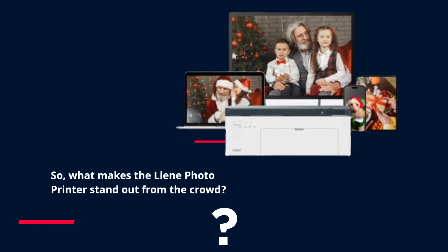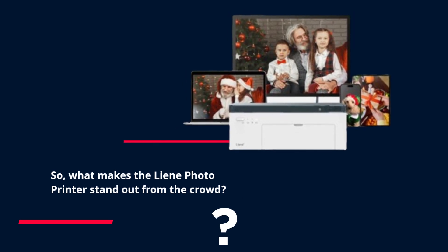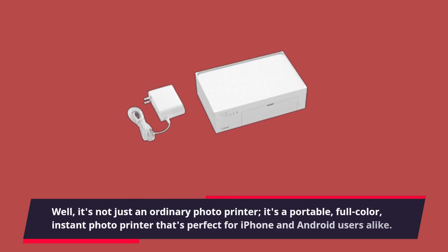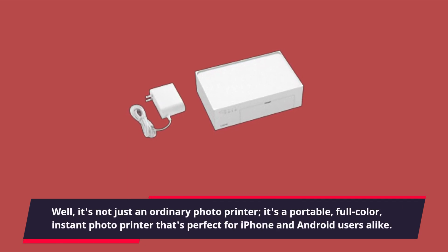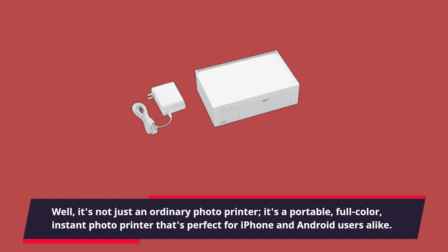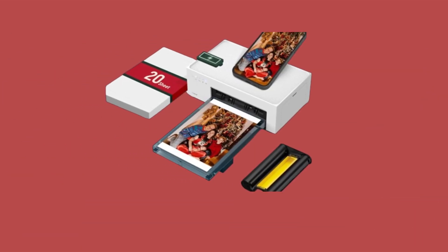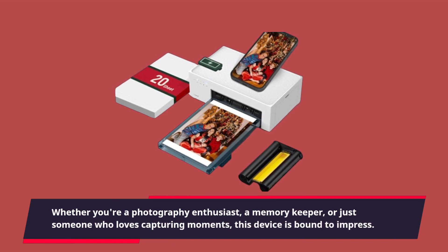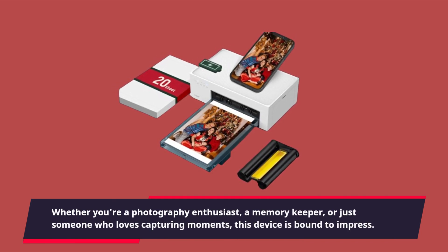So, what makes the lean photo printer stand out from the crowd? Well, it's not just an ordinary photo printer — it's a portable, full-color, instant photo printer that's perfect for iPhone and Android users alike. Whether you're a photography enthusiast, a memory keeper, or just someone who loves capturing moments, this device is bound to impress.